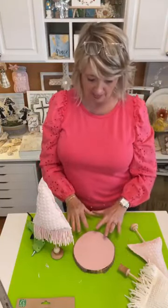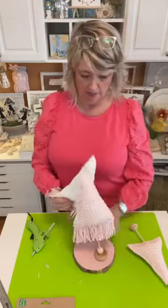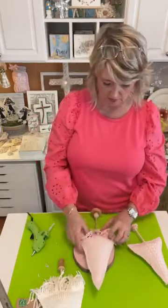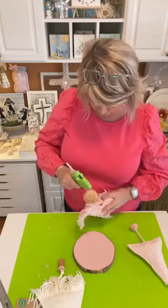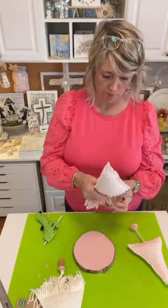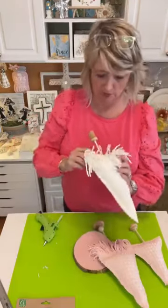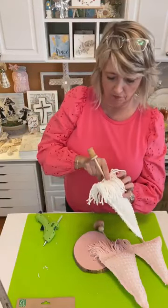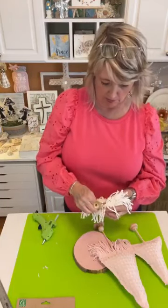Looking at it from my side, I want the tallest tree to be in the back. I need to glue these so that they don't keep flipping around. I want to kind of twirl it and I don't want to glue any of my cute little fringe where I wouldn't want it, so be careful here.